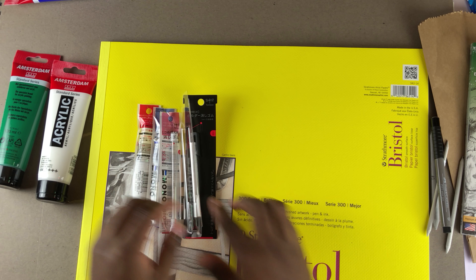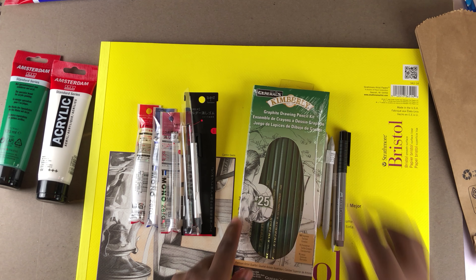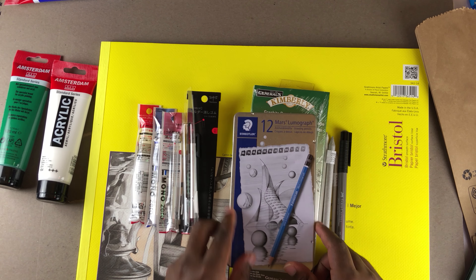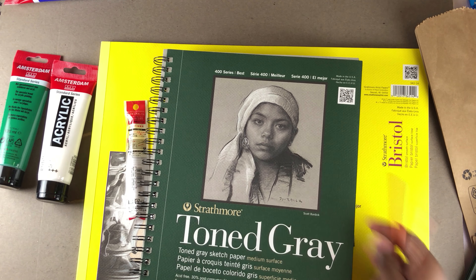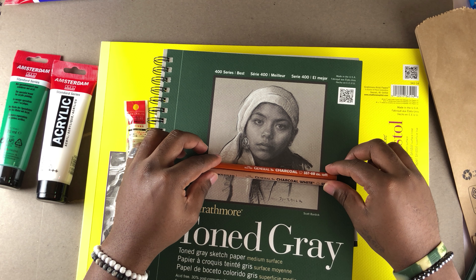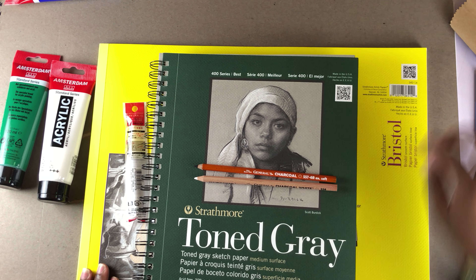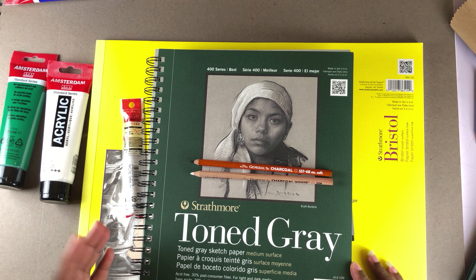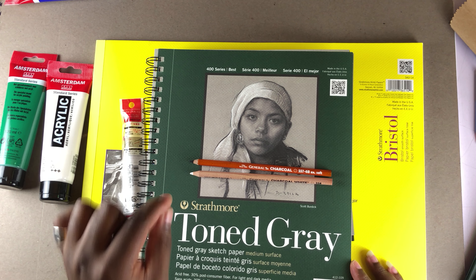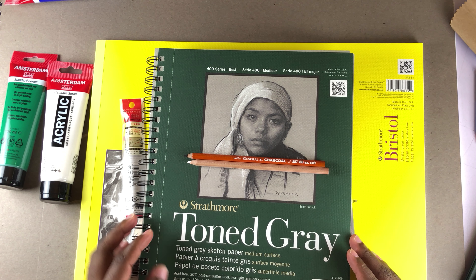Basically that's what I got today. I might be making a tutorial tomorrow on some of these new materials. I'm really excited — this toned gray paper plus these two charcoal pencils is going to be amazing. Let me know in the comments where I should start first. If you're new here, subscribe — there's a new video every day on this channel. Hit the notification bell so you don't miss any of my videos. Thank you guys, it's your boy Wani, and see you tomorrow for the next video.